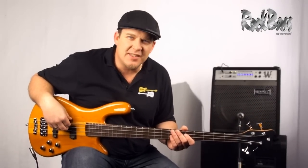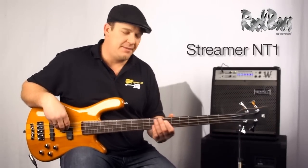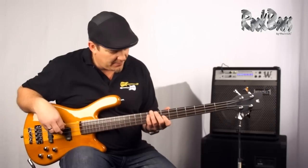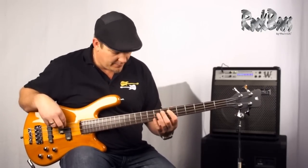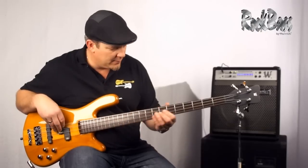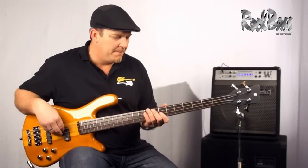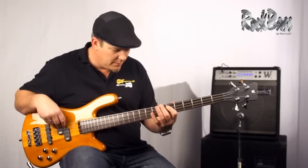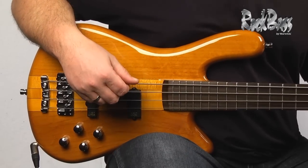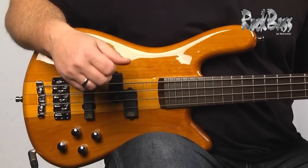Hi from Warwick. I'm product specialist and clinician Andy Irvine. I'm here with the RockBass NT1. The RockBass Streamer NT1 is an amazing instrument. It's packed with quality features and benefits.